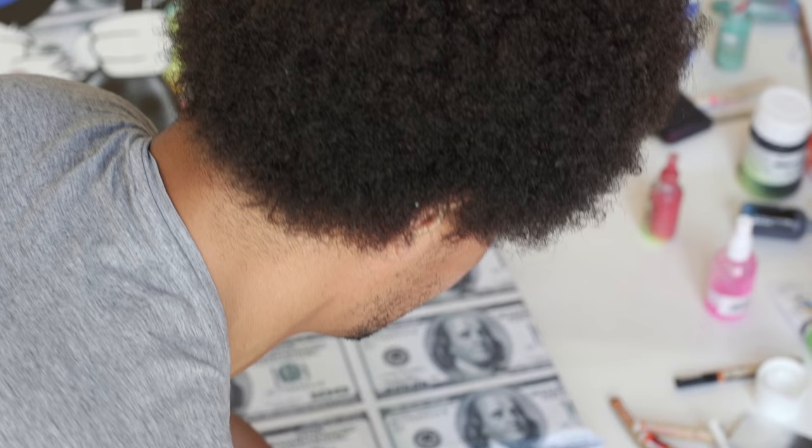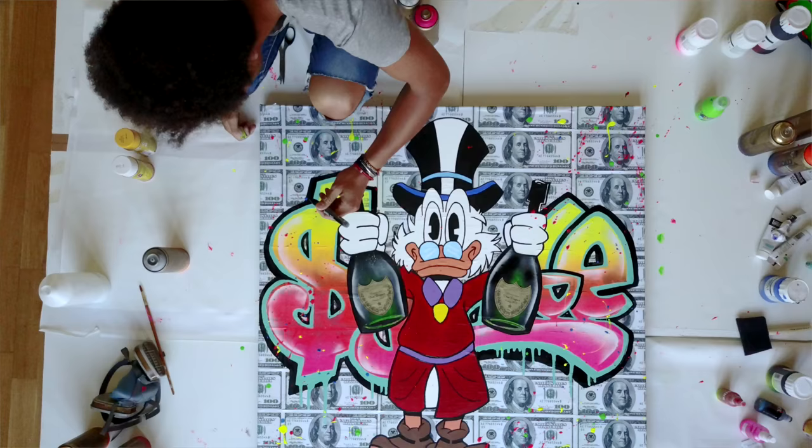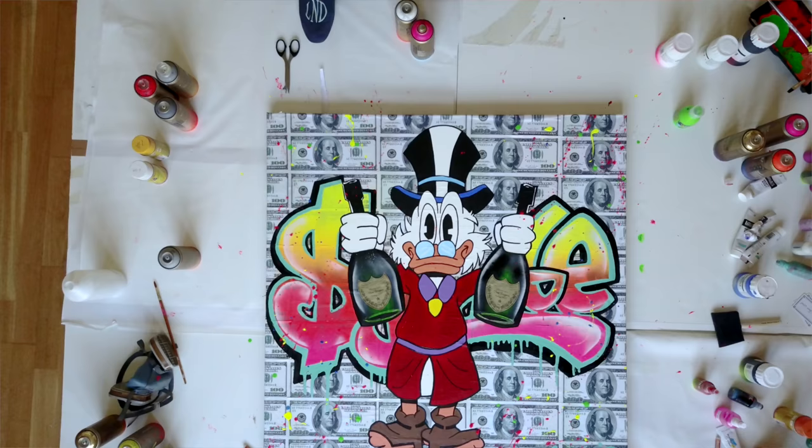I actually started Instagram more with my art — initially I started posting pictures of my art, more behind-the-scenes of me painting. I'm currently working on some of my iconic pieces, which is this cruise piece that you've probably seen holding the Dom Perignon bottles.